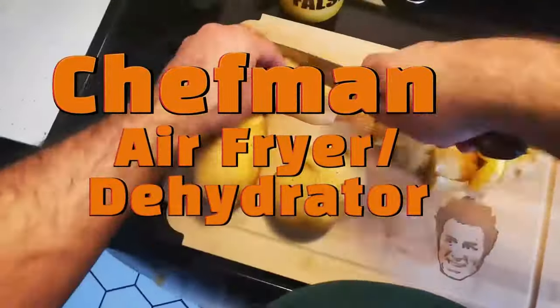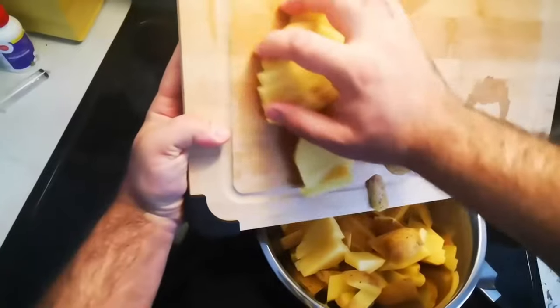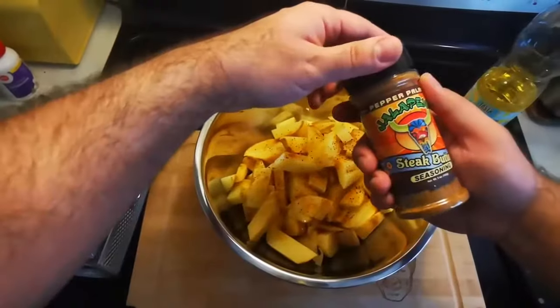Just wanted to leave a review for this Chefman Air Fryer. I've had it for a couple of years now and really love it. And as I make some home-fry hash browns here, I just want to talk about the size of it.